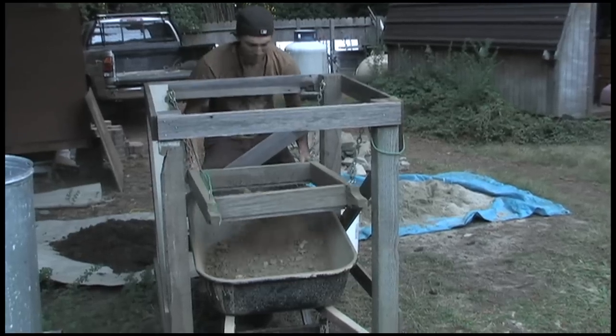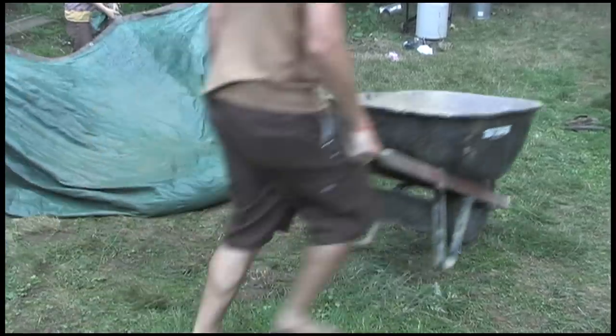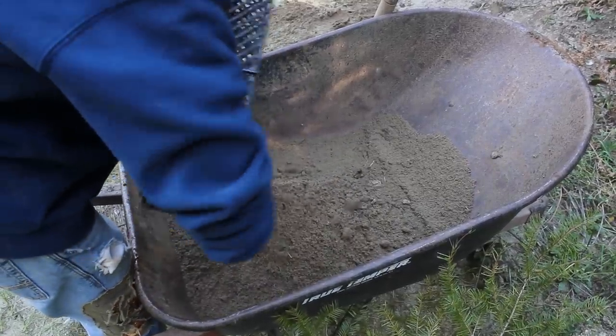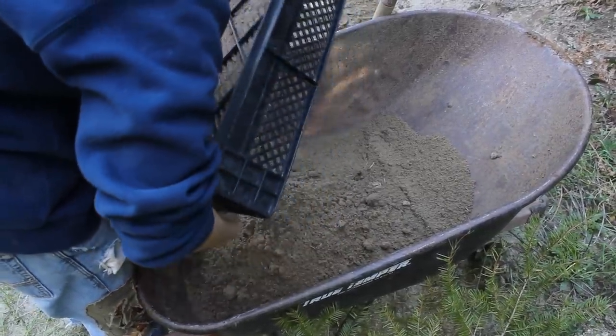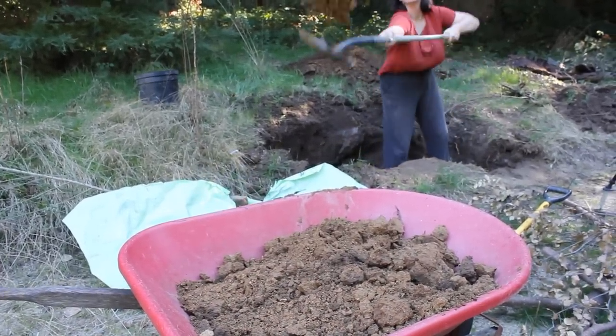You probably want at least one or two wheelbarrows on site. You can occasionally get away with just dragging things on tarps, but a wheelbarrow is real handy. On any work site you're gonna need at least three wheelbarrows — one for sand, one for clay, one for finished cob.